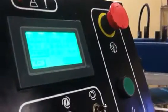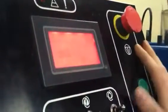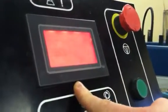Here we have the emergency stop button. This button is for any issue that you have during a print cycle. If there's a problem, you can hit it and you get the red warning alarm.